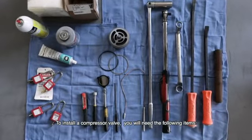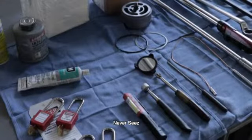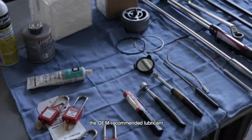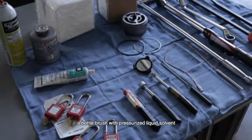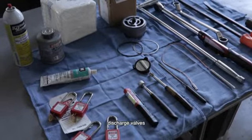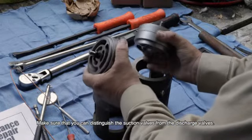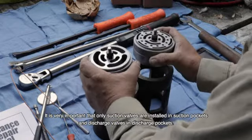To install a compressor valve, you will need the following items: the CMS app or a valve maintenance logbook, never-seize, the OEM's torque, fastener, and lubricant guidelines, a valve tool, a new valve seat gasket, a new O-ring, the OEM recommended lubricant, a soft metallic wire gasket for high pressure cylinders, a bottle brush and pressurized liquid solvent, a torque wrench, suction valves, discharge valves, the retainers, the cap screws, and valve covers. Make sure that you can distinguish the suction valves from the discharge valves — it's very important that only suction valves are installed in suction pockets and discharge valves in discharge pockets.